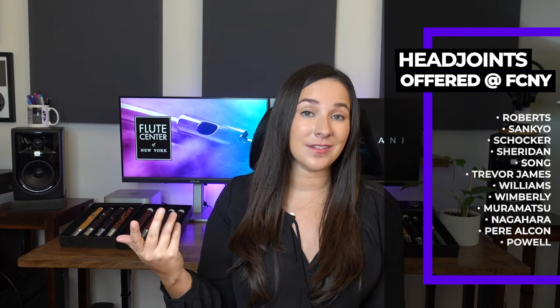In this video I'm going to be sharing with you five different types of head joints that you can find at the Flute Center. Of course they have a ton more head joints than this, but these are some new styles that I wanted to share with you. They use the hashtag 'all the flutes' and it's so true — they literally have everything. All makers, all different types of flutes, making it very convenient if you are looking for a new instrument. They have people who specialize just in head joints, and they also have head joints from other flute makers.